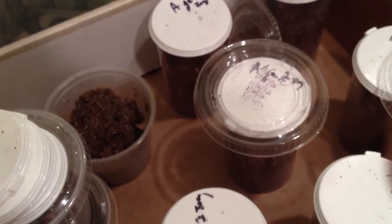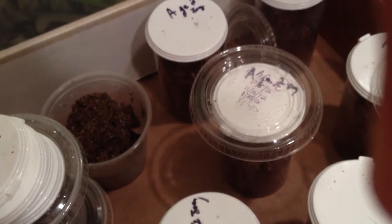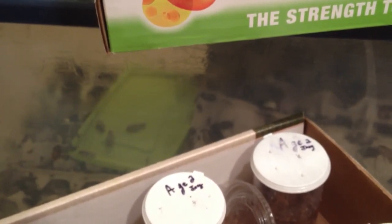If you need any feeder roaches we will hook you up. We've got Lobsters, Hissers, and Dubia, and we've got more coming. This month we're going to get Giant Hissers, Red Runners, and some other fun stuff. Have a great day.